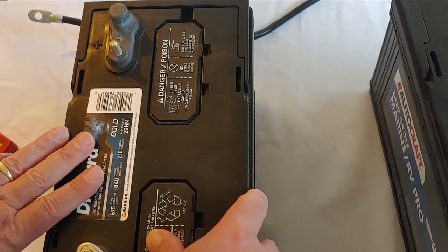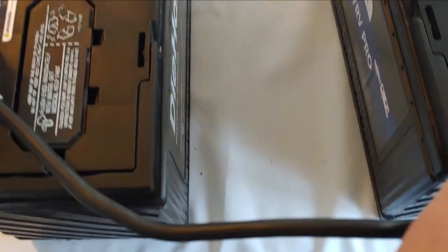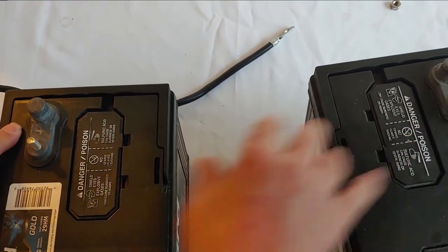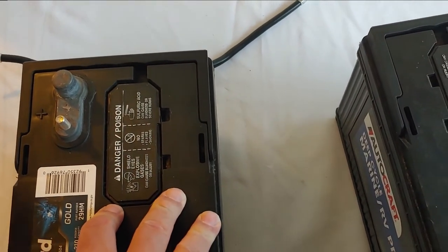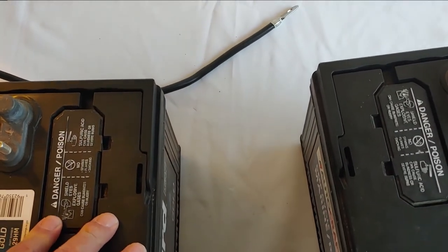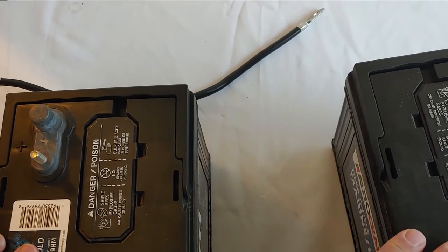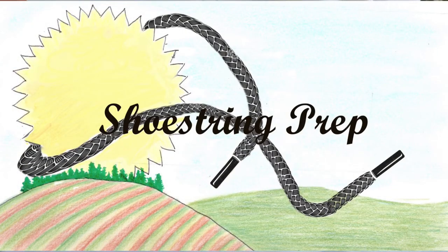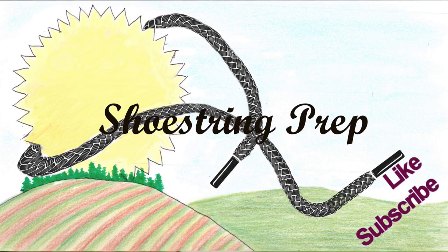When you hook your inverter up, connect it to the positive and the negative on the side that does not have the cable. With a 24 volt inverter you now have a 24 volt system, which are becoming more and more popular. I personally use a 12 volt system with all my batteries connected in parallel, but since so many people are interested and were asking, I went ahead and did this video to show you how to connect lead acid batteries from a 12 volt to a 24 volt series system. If you like these kinds of videos please subscribe, like, and put something in the comments. Shoestring out.